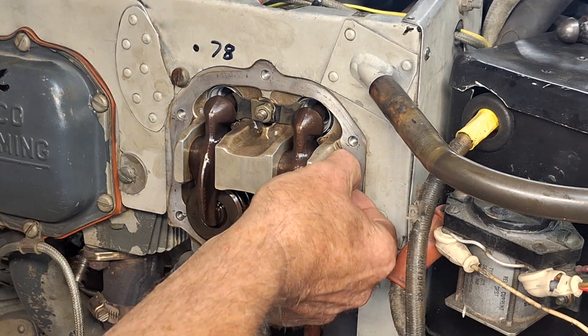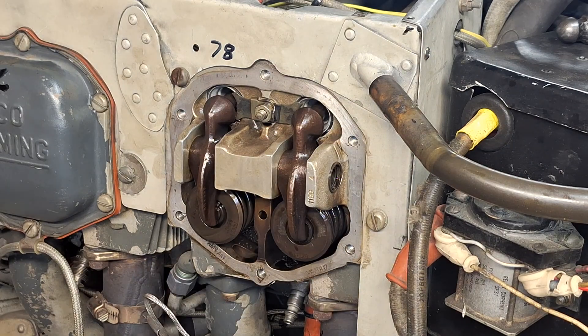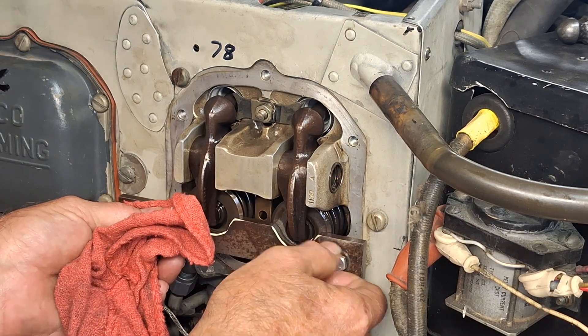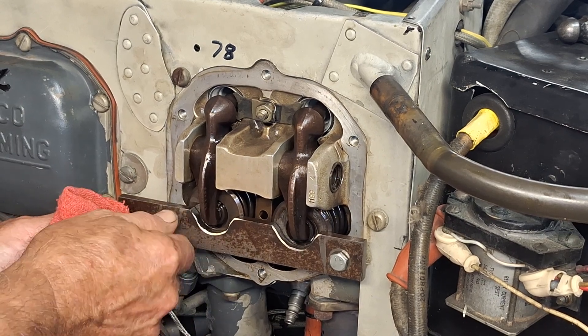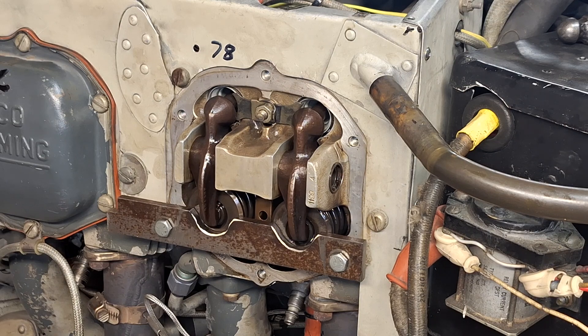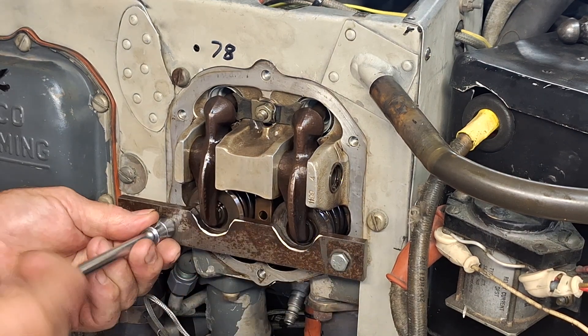I take the plastic wear cap out of the end of the rocker shaft and then I have a tool I made that depresses the valves — it makes it a lot easier to move the rocker shaft. Sure helps when you go to put it back together again. I made special tools for the angle valve engines as well. I think mine works a little better than the one you buy.